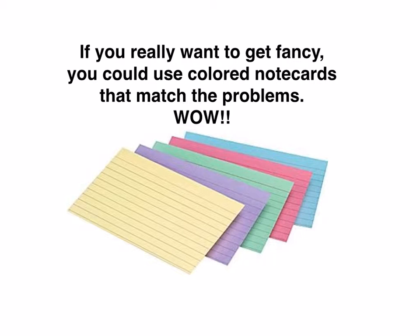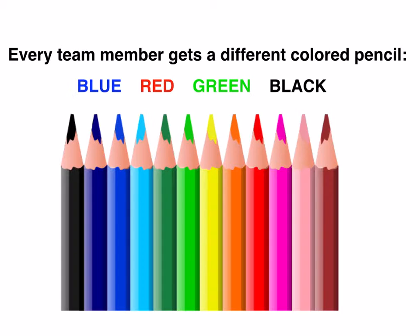First, every team member gets a note card. This is assuming you have teams of four and your room is organized accordingly. If you really want to get fancy, you could use colored note cards that match the problems. Every team member also gets a different colored pencil. You want to make sure you sharpen these ahead of time or have a TA do that for you.